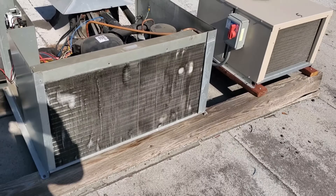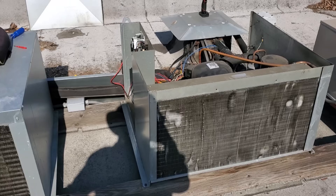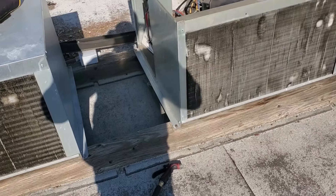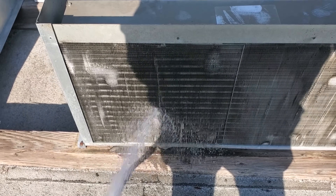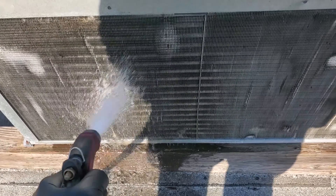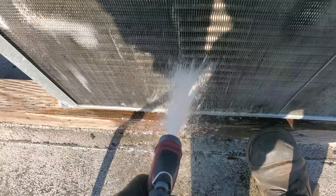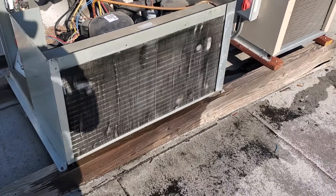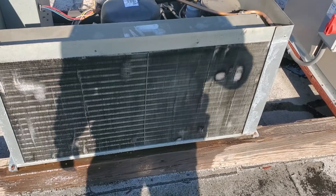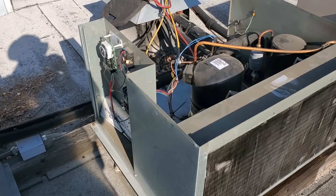We've got dirty condensers on these bad boys. I'm going to power it down, get some cleaner up here, and get this guy cleaned up. Let's hit it with the hose and see what it looks like, see if we need to get cleaner out. This doesn't look very dirty to me, but we're going to have to get some cleaner in there. That doesn't look that bad as far as the water coming out, but we're going to clean it really good with some cleaner and see what that does for us.